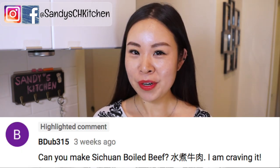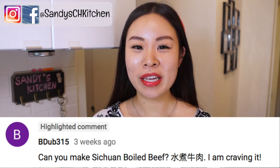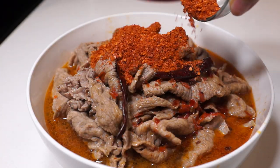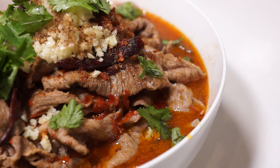Hi, welcome back to my channel. New food for a new mood. Today's dish was requested by BW315 — yeah, I'm talking about you — to make shui zhu niao rou, which means Sichuan boiled beef. This is a very classic Sichuan dish and we are going to use lots of spices to make it fragrant, peppery, numbing, spicy and extremely tasty.